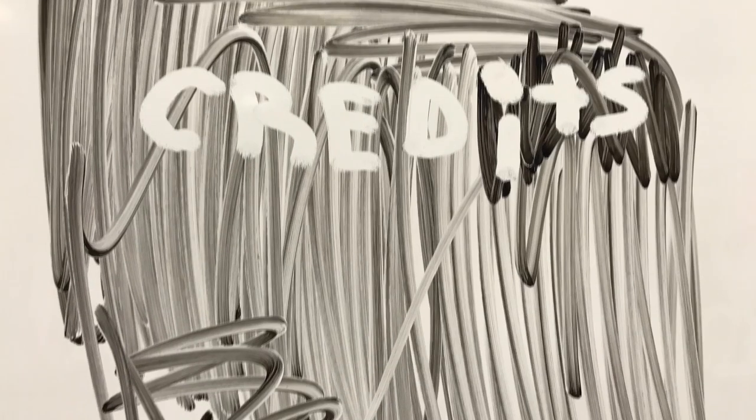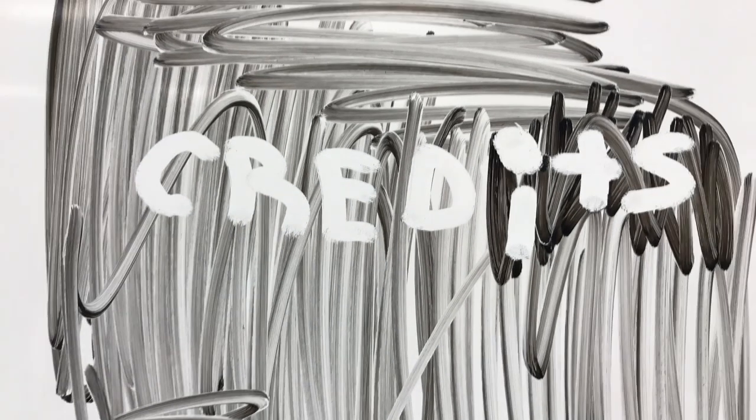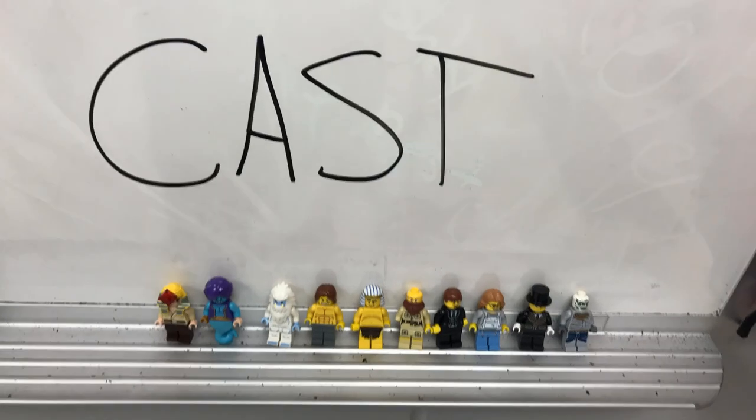The mummification process in Lego credits! Still credits... Ah, here we go.